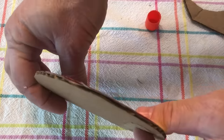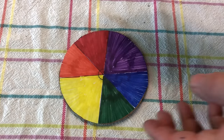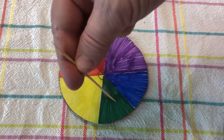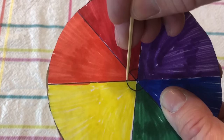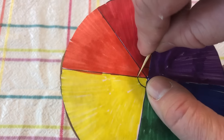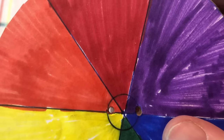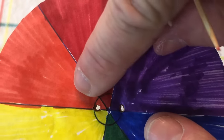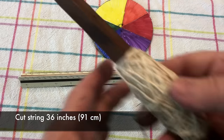From there, take either a skewer or toothpicks. Go on the outside of the circle on one of the straight lines and poke a hole all the way through. Be careful when poking through — it should be pretty easy. Wiggle it around so there's enough room for the string to go in. You want it a little bit bigger, but not huge — just big enough for the string so it's not tight.